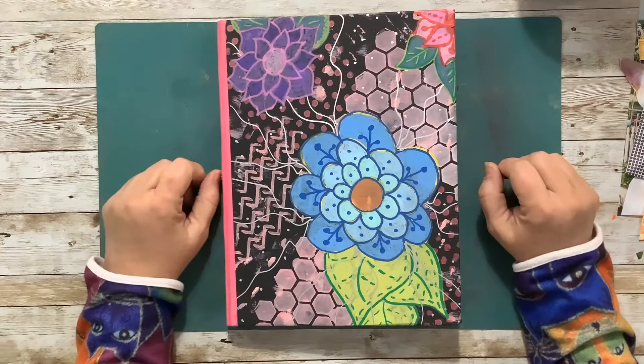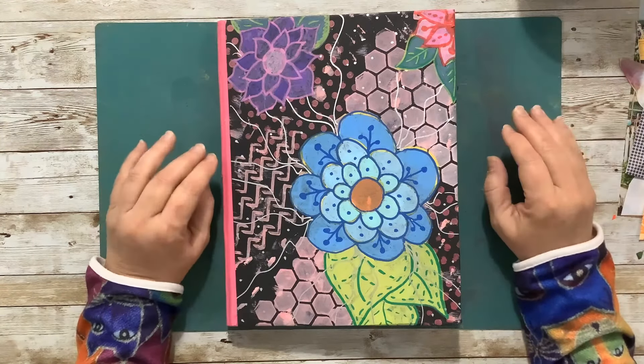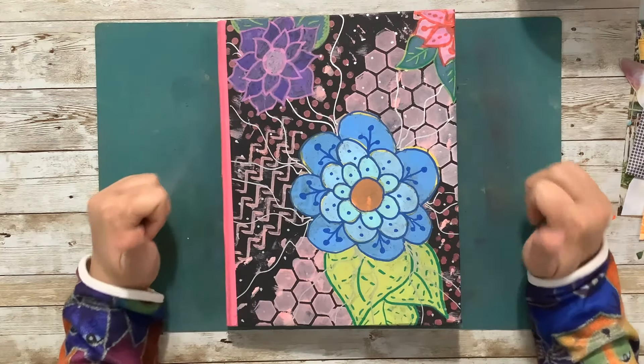Hello, I'm Jenny. Welcome to my channel where we focus on using ordinary materials to make beautiful things. Today we are back with another episode of Motivational Monday!